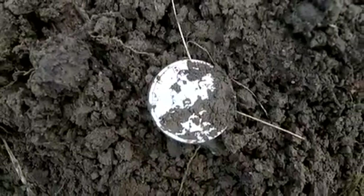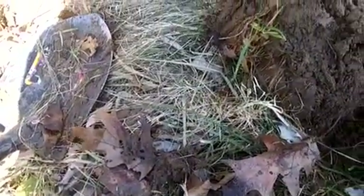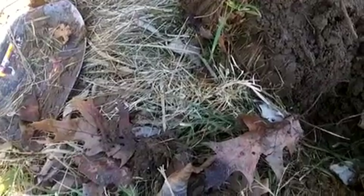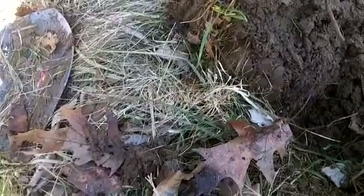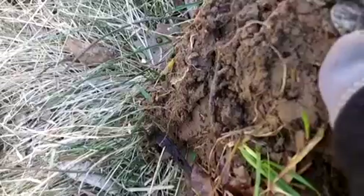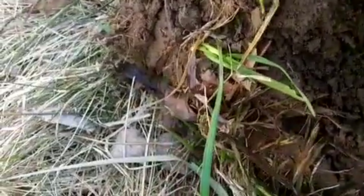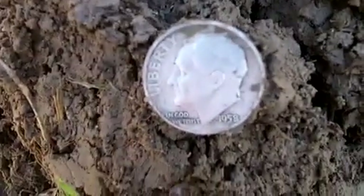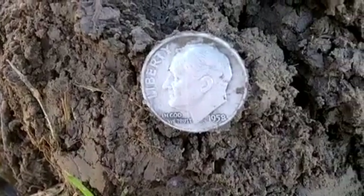I was getting like an 08.45, 12.45, 13.45, back to 07.44 — it was jumping all over the place, going about 6 inches down, but I got a real nice sound in one direction. Got the hole open and at the bottom of the plug there's another silver right there. Looks like another dime — a Rosie, 1958. Silver number three.